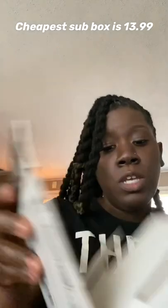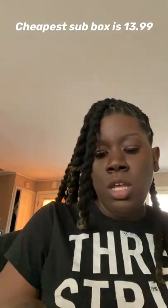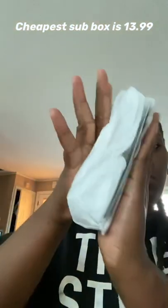I got the lowest subscription box, so it is small — it's the Traveler's Case. Let's see what's inside. Everything's wrapped up in a nice little bundle.